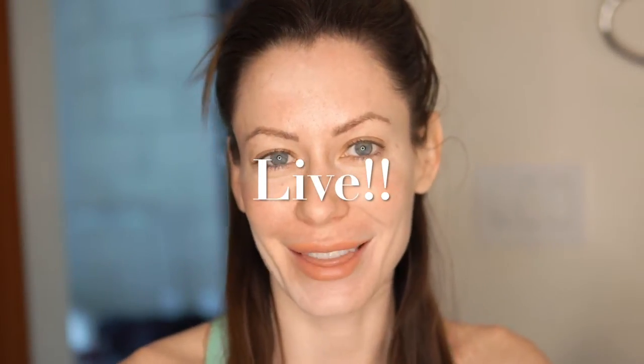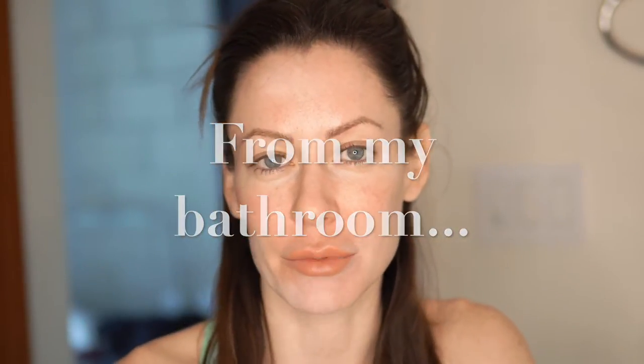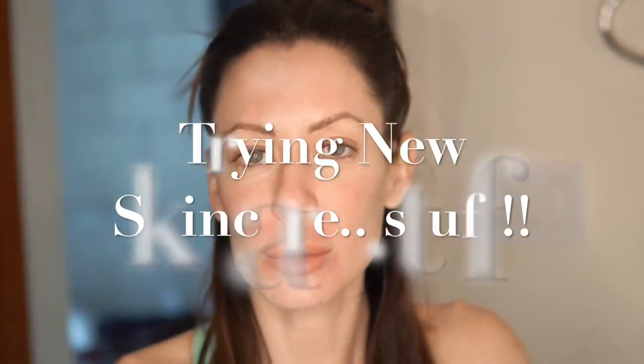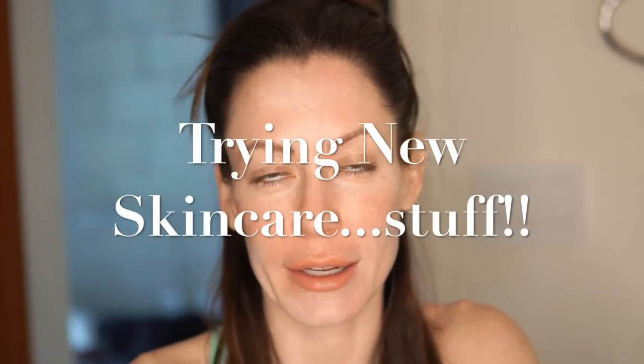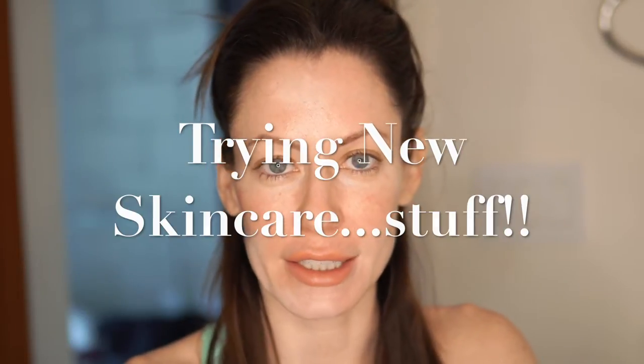What's up everyone, we are live today from my bathroom and we are going to be testing out some new skincare stuff — gadgets, some very different kinds of things that I came across and I thought I would share with you guys. So let's get right into it.